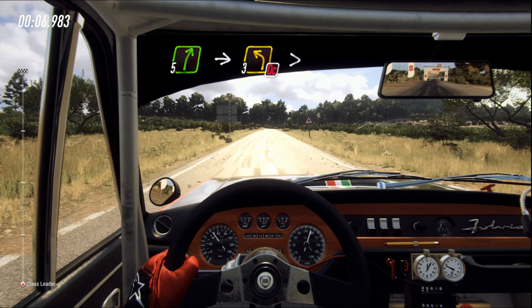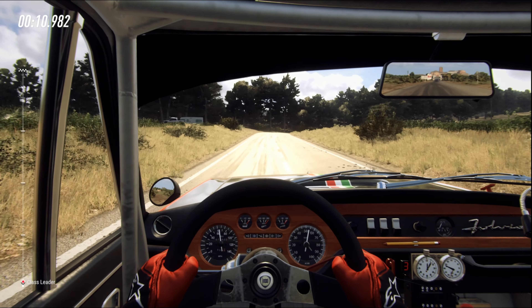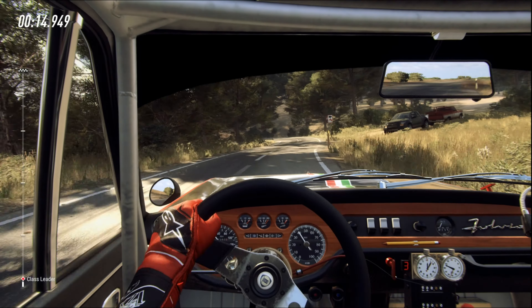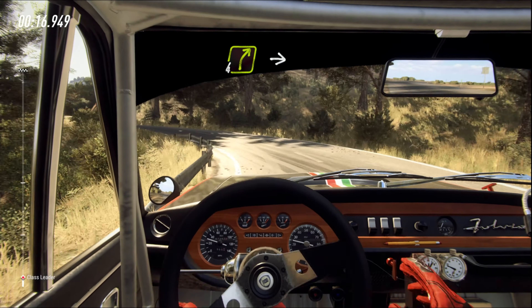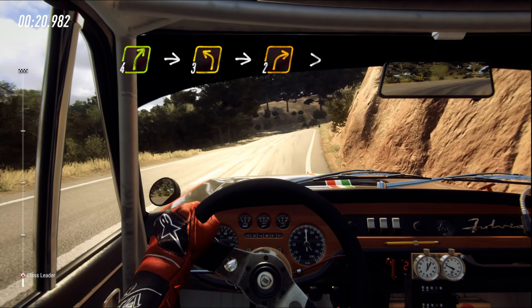Five right. Into, don't cut, three left tightens. Into four right. Into cut three left. Into two right tightens.